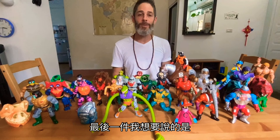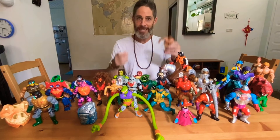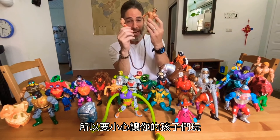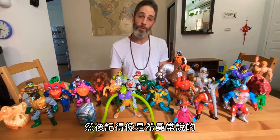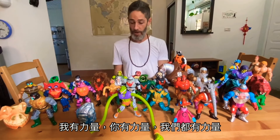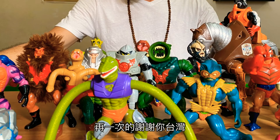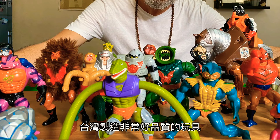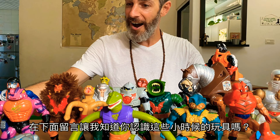If you do have old toys as strong as these ones — made in Taiwan — just know my kids are stronger, so be careful letting your kids play with them. Let your kids see them if you have them. And just remember, like He-Man always said: I have the power! You have the power, we all have the power. Thank you Taiwan, once again, for making all of these exciting toys. Taiwan makes good quality toys. Leave a comment below and let me know if you recognize any of these toys from your childhood.